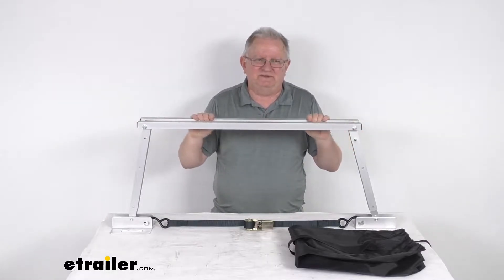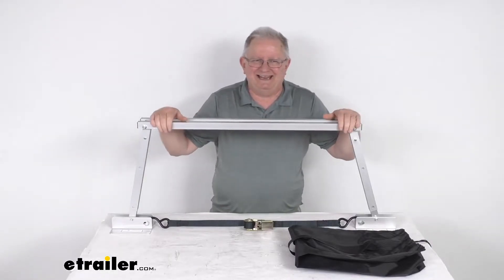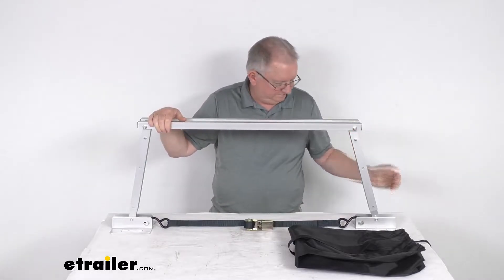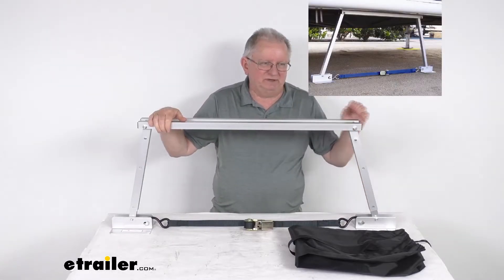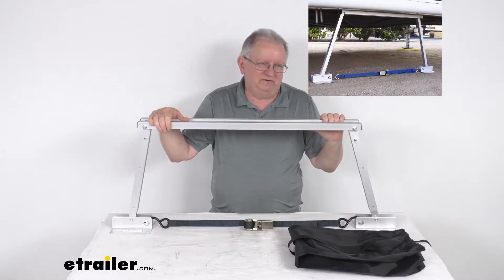The best locations for these stabilizers to be installed are under the rear bumper or frame, or under the side behind the RV entrance door. I did want to pop up an insert just to show you an example picture of this stabilizer installed on an RV.